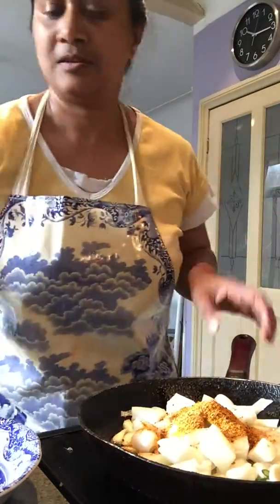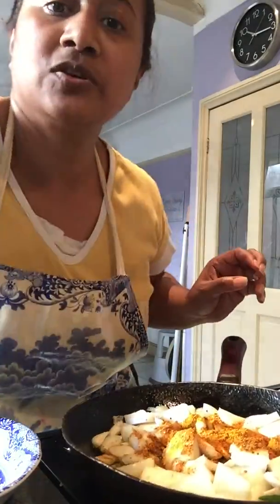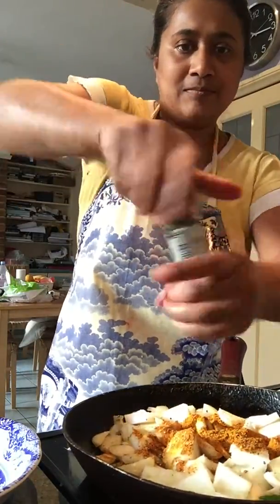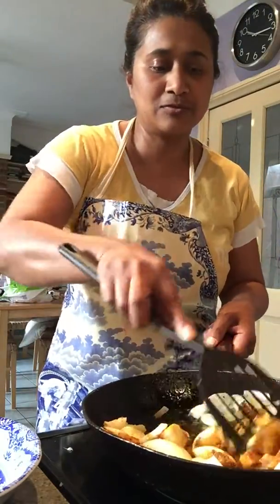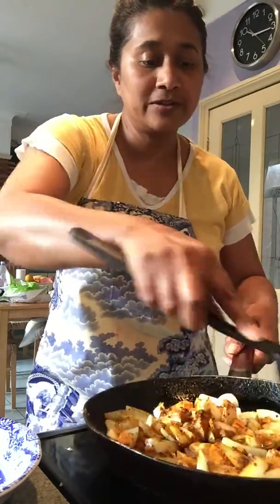I'm going to get that stirring going. I'm also going to add some black pepper. Black pepper is good because the turmeric that's in the masala mix helps the turmeric absorb better in your body. And garlic is also very, very good for you.